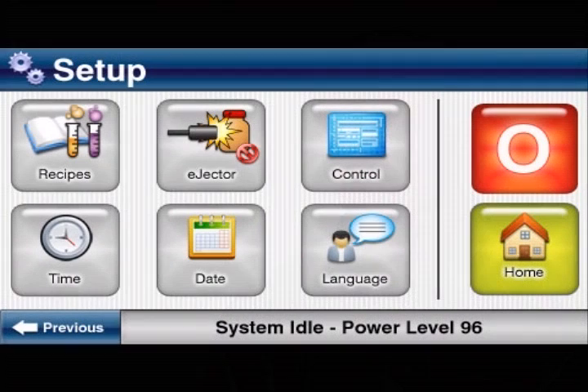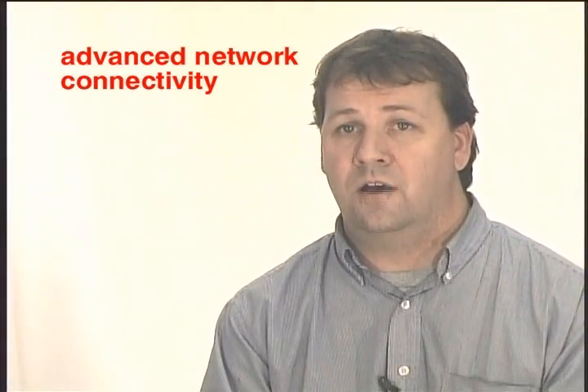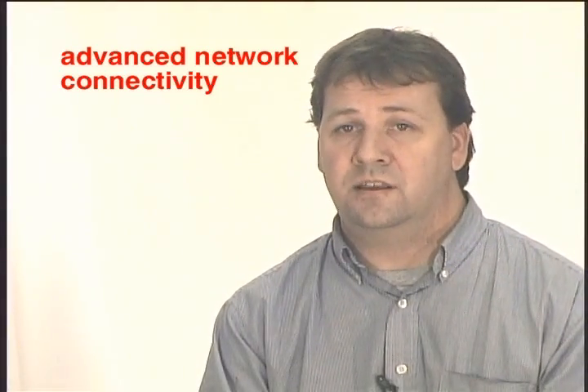We offer a touchscreen on the SuperSeal Touch to convey in the most clear and concise manner all the necessary information about the cap sealer. From the basic home screen, the operator has access to all the necessary information that shows how the sealer is running and can completely control the unit. For more advanced screens, the operator can access recipe management. The SuperSeal Touch also offers network connectivity so that it can be fully integrated with more advanced production lines.